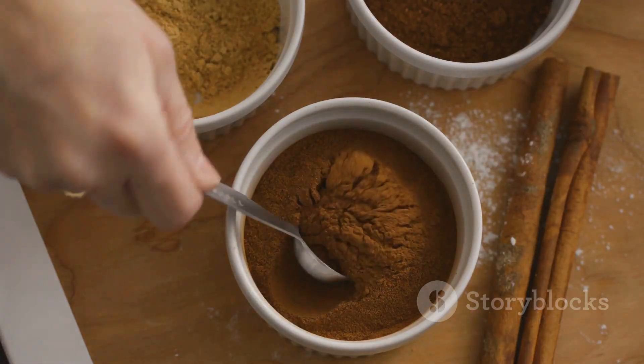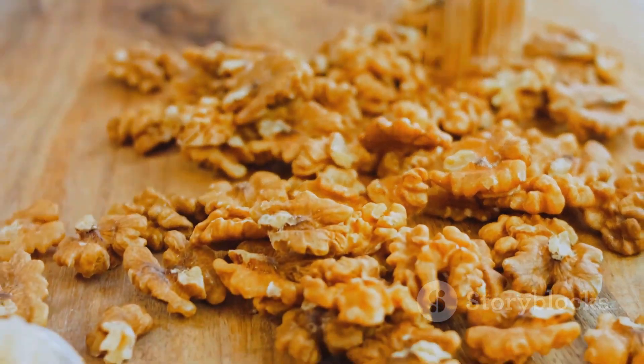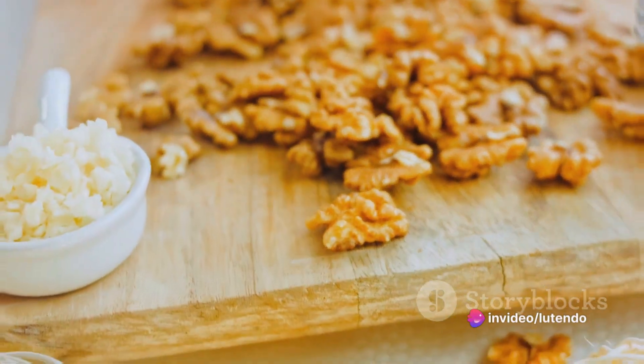For that extra touch, gather two teaspoons of ground cinnamon and a pinch of salt. And finally, the surprise — a cup of chopped pecans or walnuts.